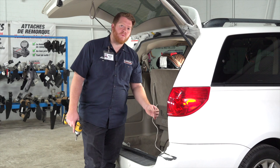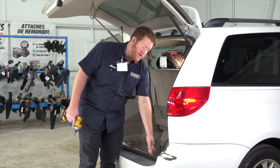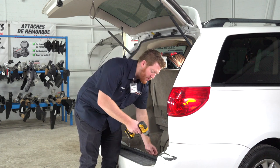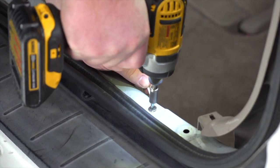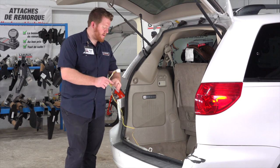Now we're going to take our white wire with the ring terminal and ground it to the metal underneath our rear threshold panel, right here. We're going to use the provided self-tapping screw and a quarter inch socket. Then we're going to take our yellow t-connector and on the driver's side pull it behind our paneling and out through our tail light opening.